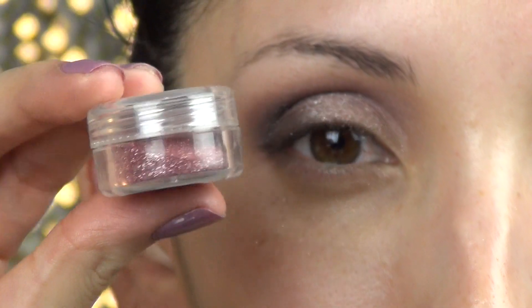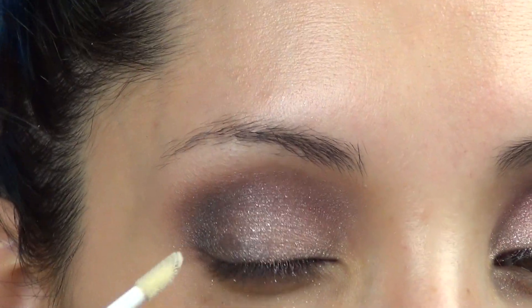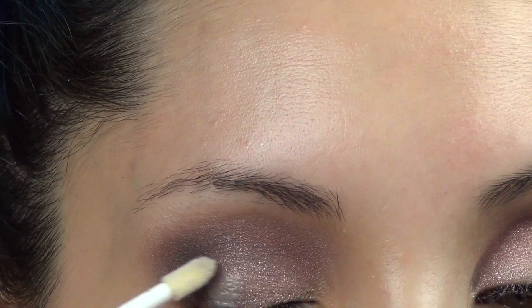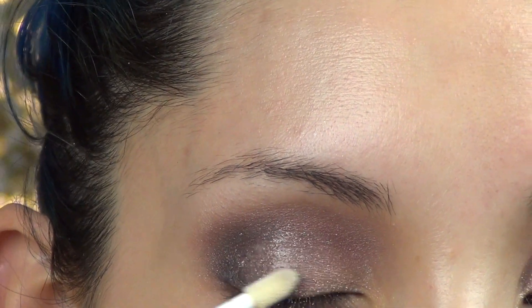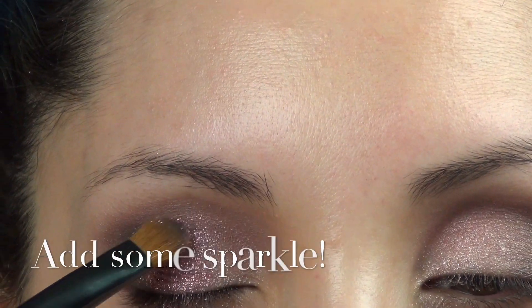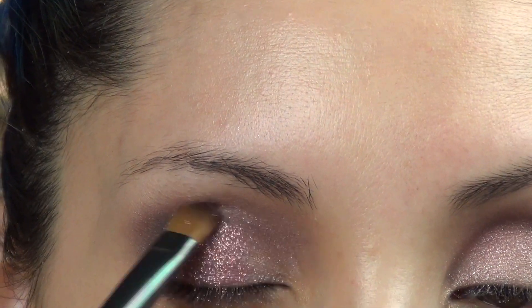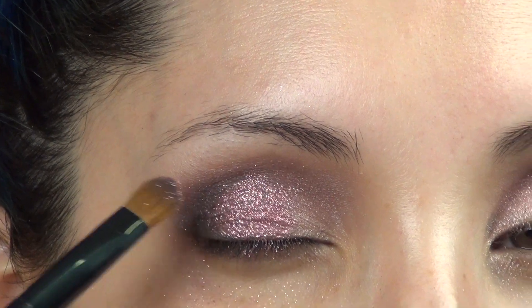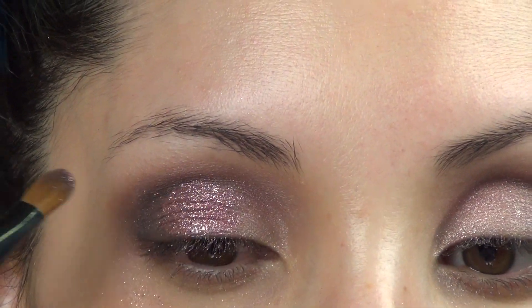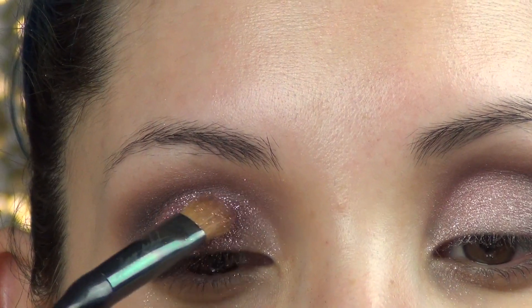To bring the sparkle up a notch, I'm using Eye Candy Glitters in Double Bubble — it's a very pretty pink. I'm using my LA Splash eyeshadow base as an adhesive for the glitter, and I'm just dabbing it on the inner part of the lid, bringing it really close to the tear duct but not all the way. This is a really festive touch that makes your eyes sparkle and is very fun and girly.